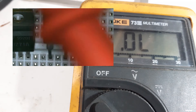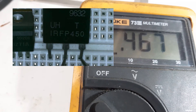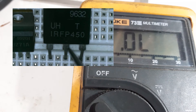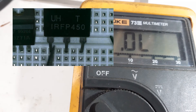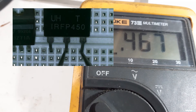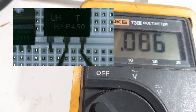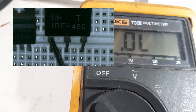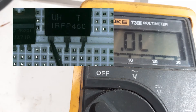Red probe to the source, black probe to drain — we have 0.4. Now reverse the probes and we have OL, so far it is a good indication. Then red probe to the source, black probe to drain, then charge the gate with the red probe and go back to the source. The voltage drops to 0.086 and there is a beep. After charging the gate, it turns on the MOSFET and allows current from drain to source, that's why there is continuity between these two pins.